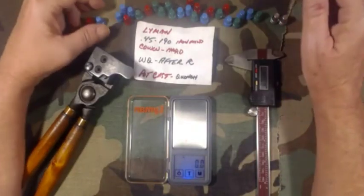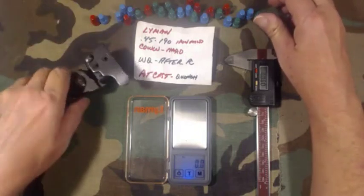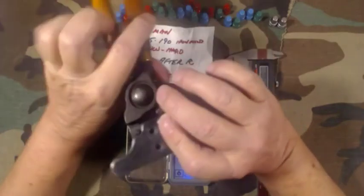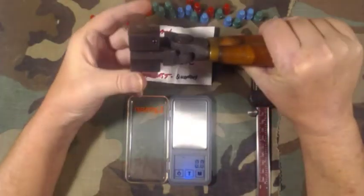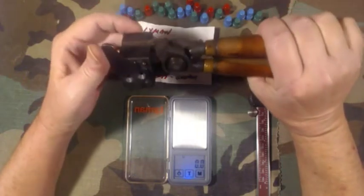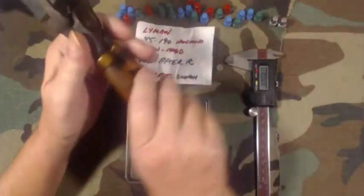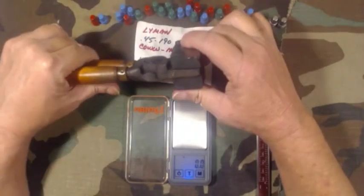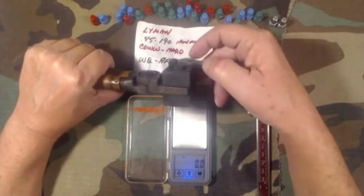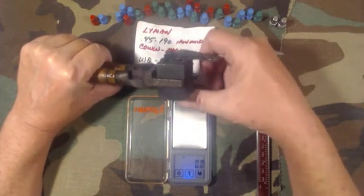Good day everybody, Mike here. I've got a little video on a mold. This is the second time I've covered it — the first time I did a video on this mold I'd just had some dental work and couldn't talk very well, so I just did pictures and music.